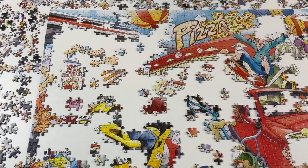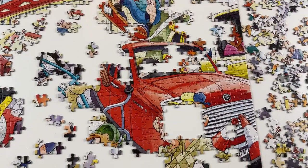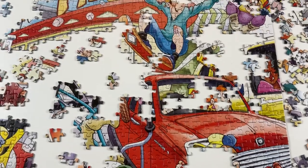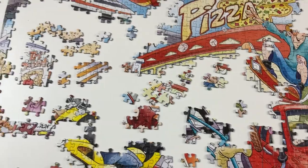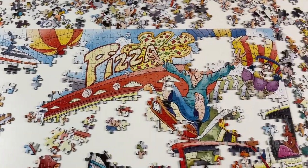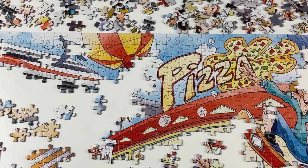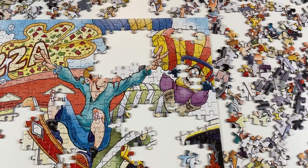The puzzle's coming along nicely. I have put in most, if not all, of the red pieces — there's quite a lot of red. You've got the car at the front and the skateboard is red. There's the front of the pizza place in red. I've put in a few sky pieces and there were quite a few red and yellow striped pieces — that's because there is a hot air balloon and what appears to be a parachute.